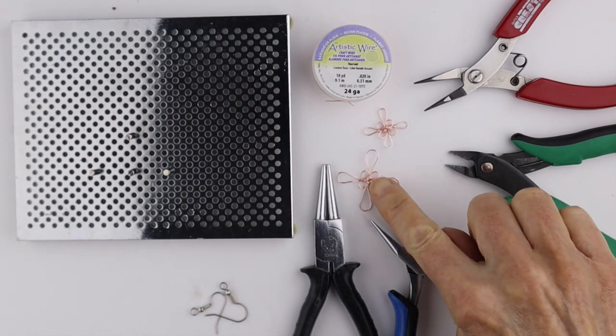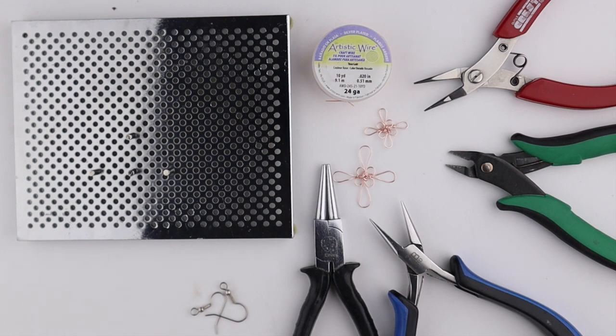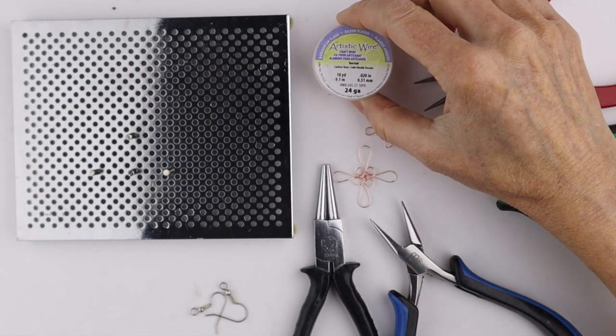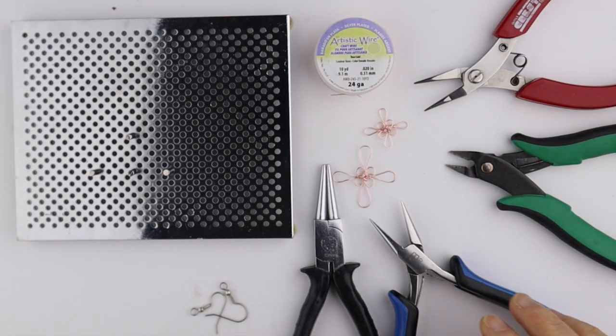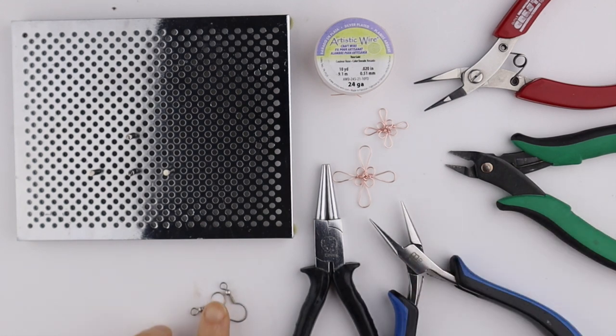So I developed this design that you could do on the jig, but you also don't need the jig to do this one. What I'm using for the project is 24 gauge artistic copper wire. I have my tools: round pliers, flat pliers, cutters. If you want earrings, you can have earring hooks and add some beads as well.